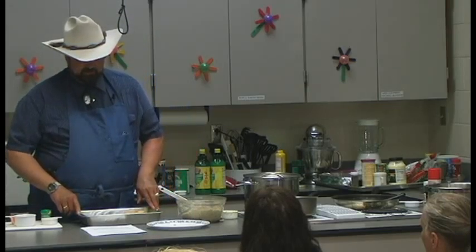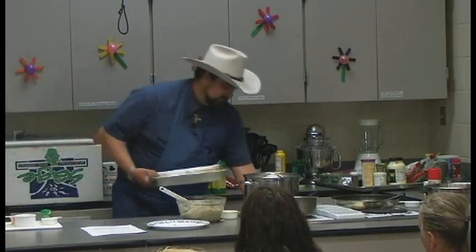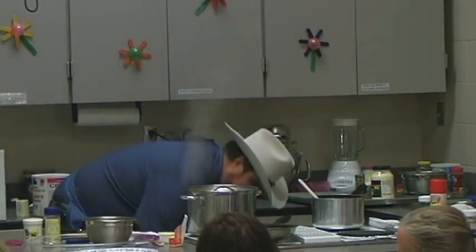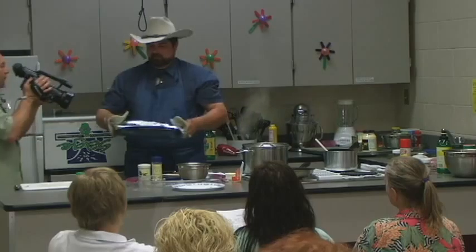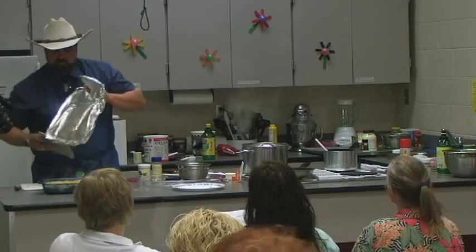We're going to bake at 375 degrees for 30 minutes. After 45 minutes in the oven, there you have it.